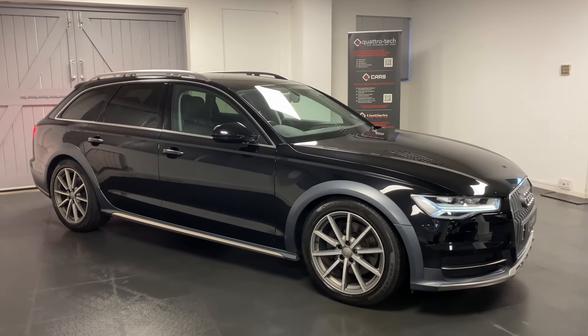The great advantage of this particular car is it has a full Audi A6 service history, so it's really well maintained, and also a detachable tow bar.